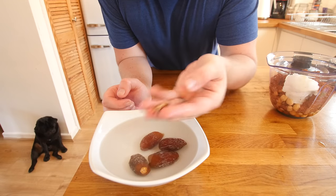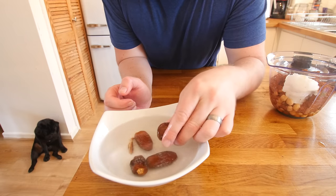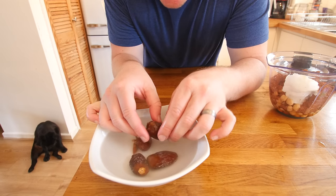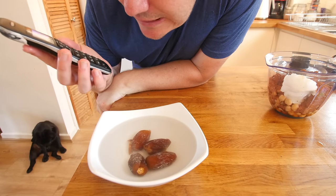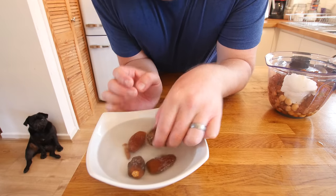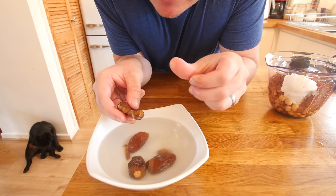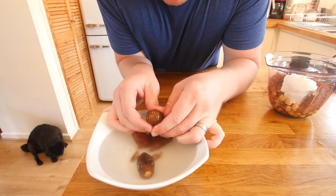I have not done many recipes with dates before, but as you can see I have managed to get the stone out. The good thing about soaking them is it hydrates them so you can squeeze them and the stone just pops out really nicely. So we are going to do all 4 dates — let them become mothers, so to speak.